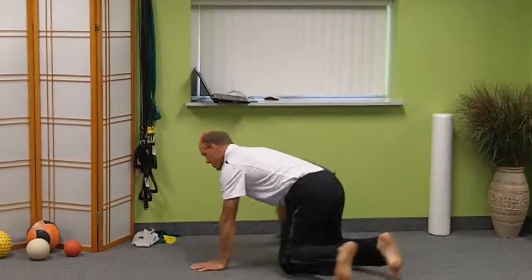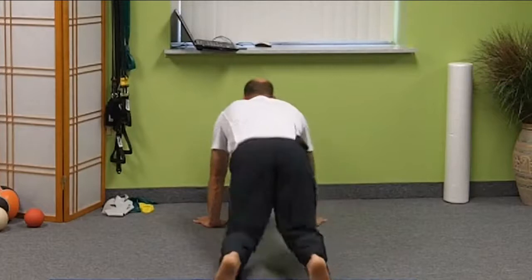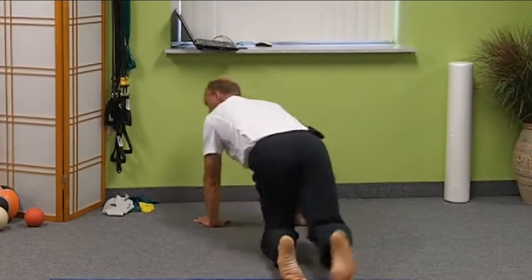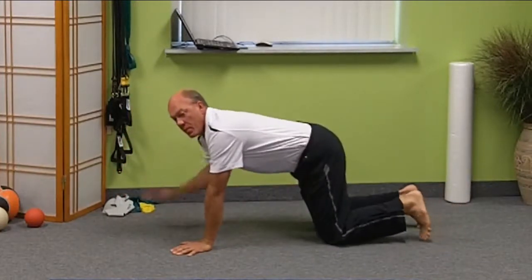When she went down, it looked like this — I'll try to demonstrate it from this way. When she went down, it looked like that. The head was down and the shoulders were up.